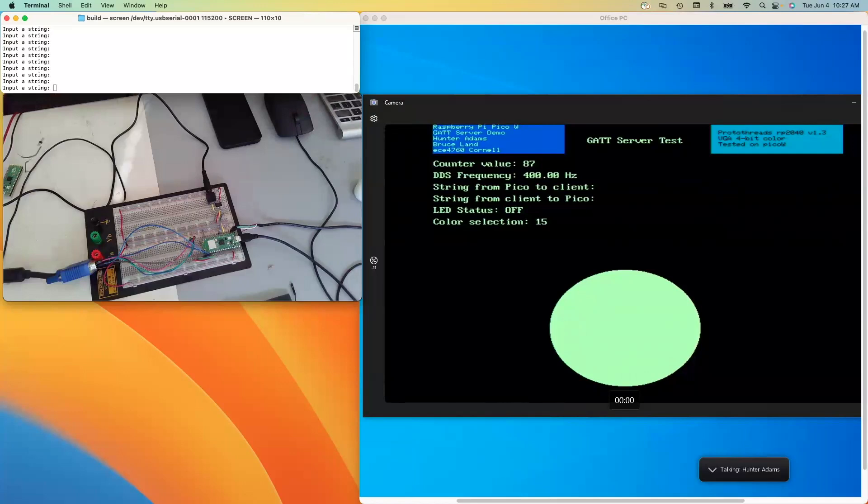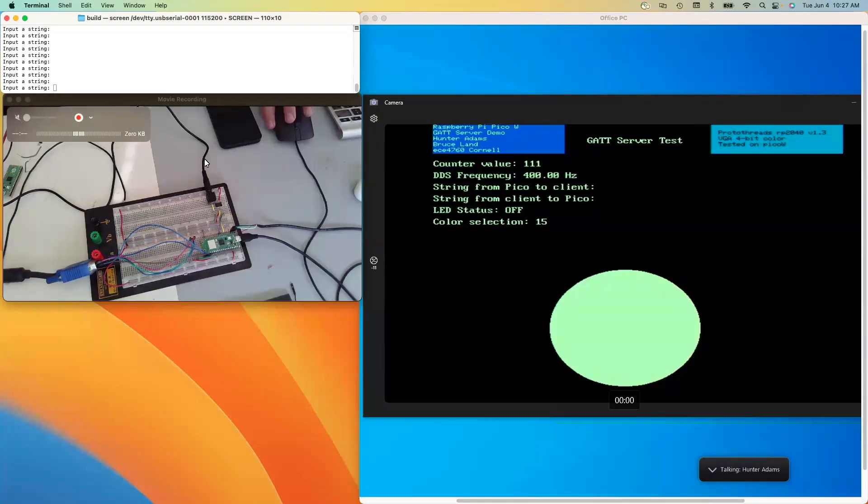From a hardware perspective, we're looking at a Pi Pico W on the breadboard. This is communicating over an SPI channel to the DAC. The DAC then communicates through an auxiliary cable into the microphone input of the PC so that we can hear the tones it's generating through a Zoom call.